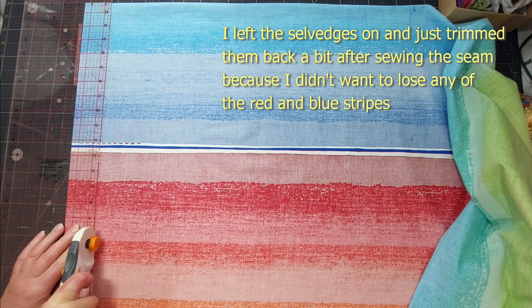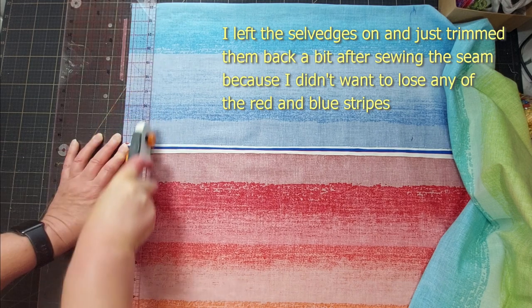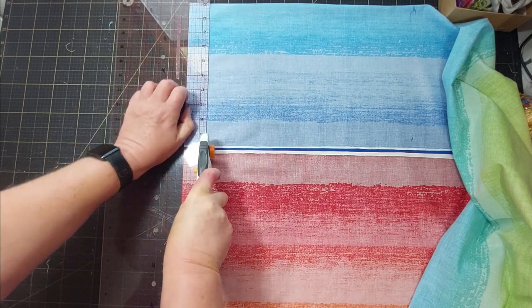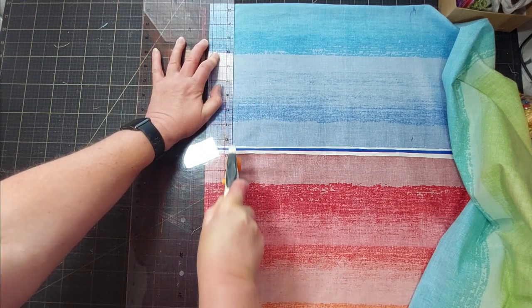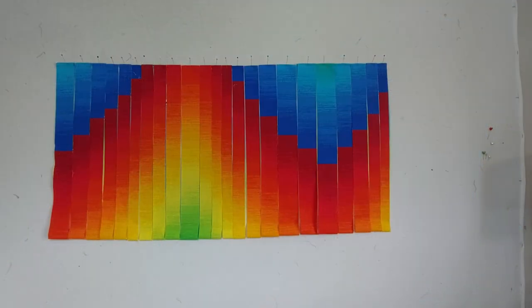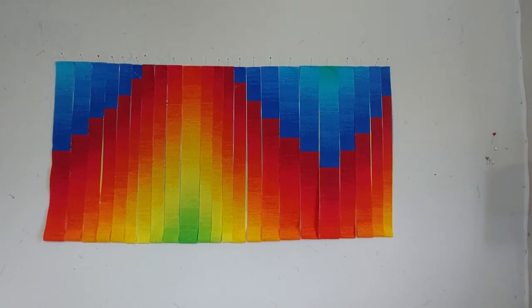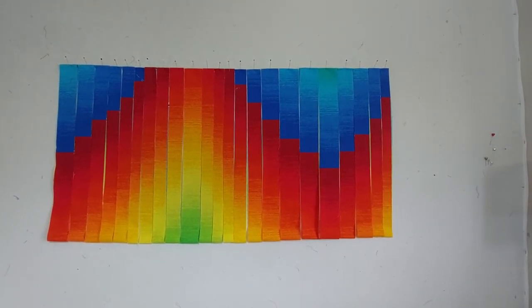I don't have a plan for how I want the Bargello to look, so I'm just cutting my strips in various widths, which will hopefully give me lots of flexibility when I start laying them out. I haven't laid out all the strips yet and they're still in loops, so you can only see the top half, but I think it's looking pretty good so far.